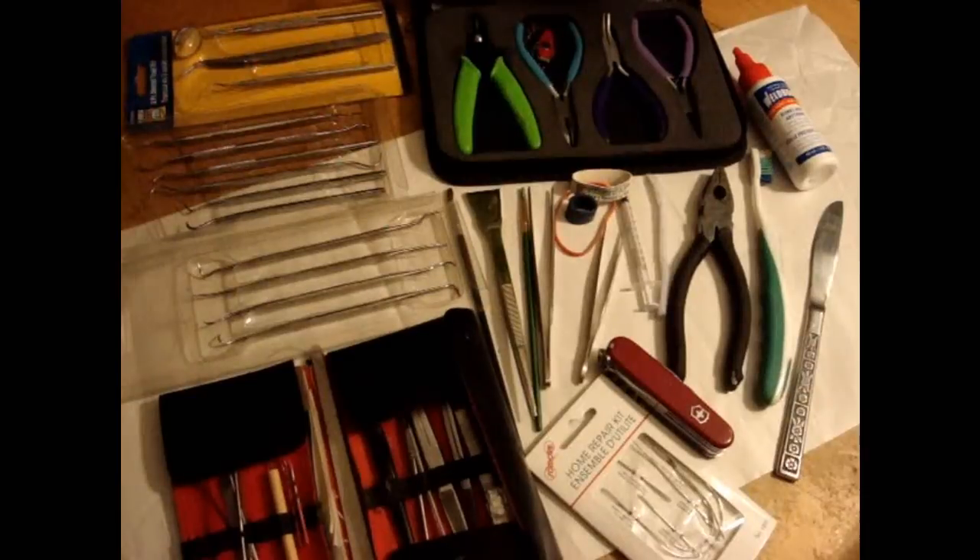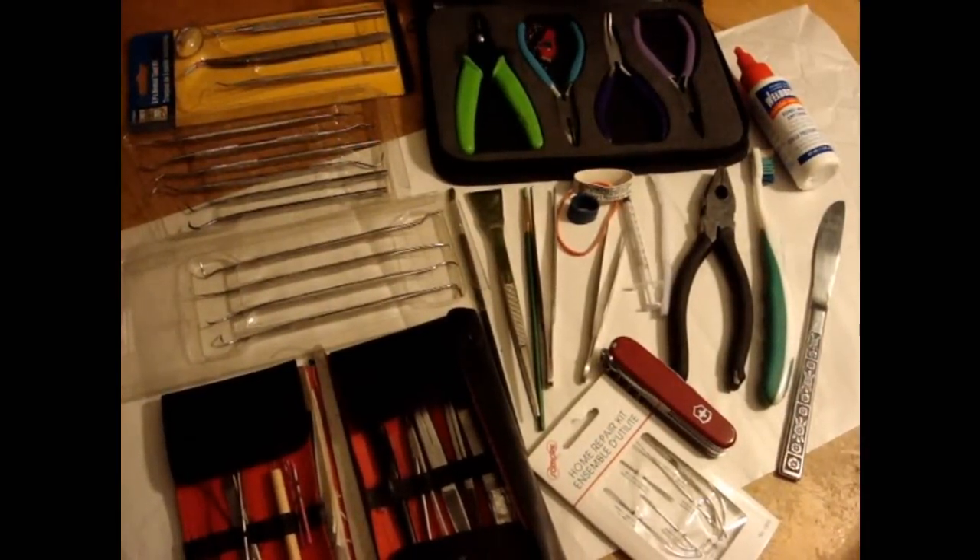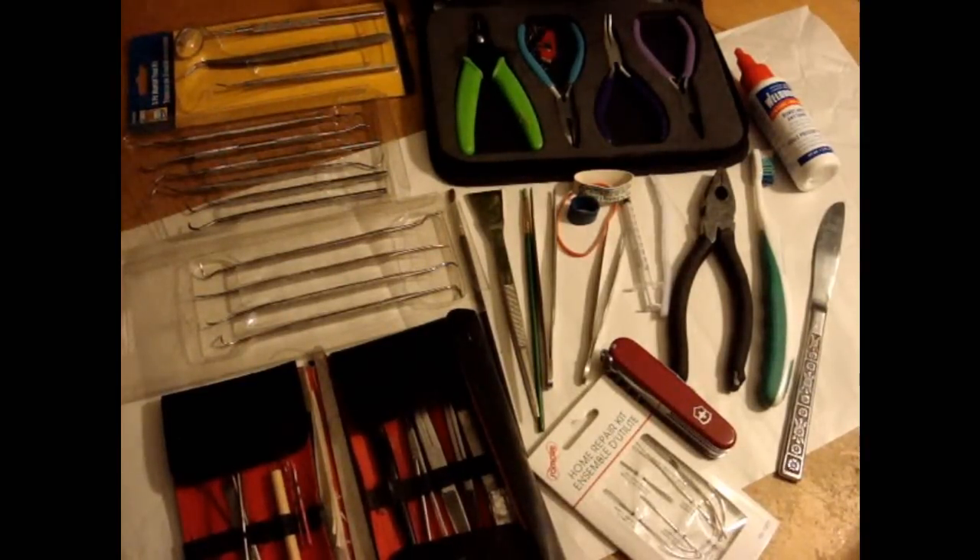I'm going to talk about some of the very basic tools for doing work with bone. Now this looks like a lot, but this is actually the basics.